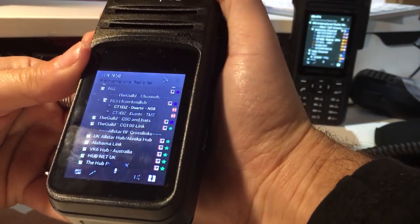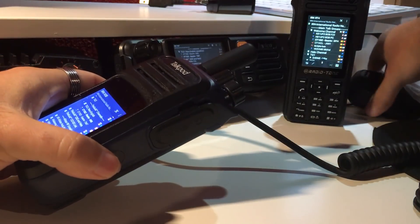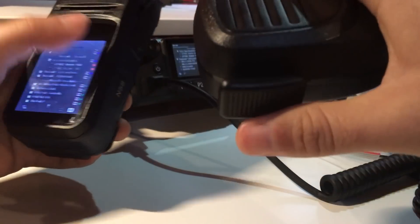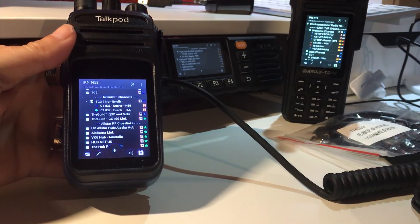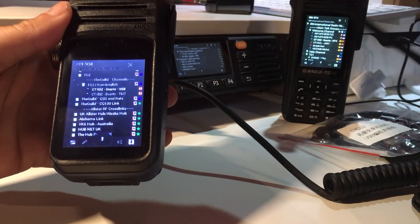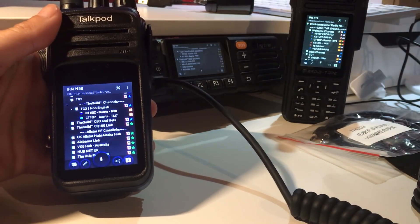Let's try: one, two, three, testing. Let me put it a little louder — I think you can hear it. One, two, three. And now let's try with the microphone from the TM7: one, two, three, hello. I need to increase the volume.